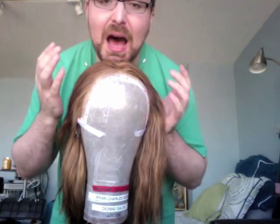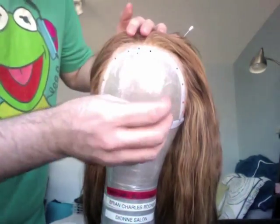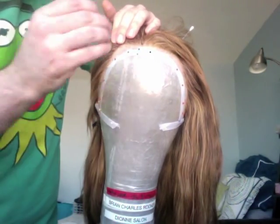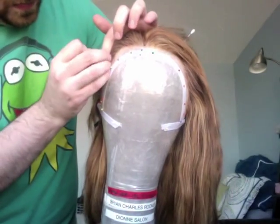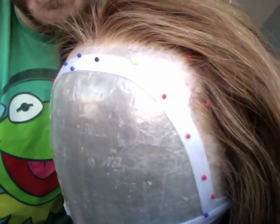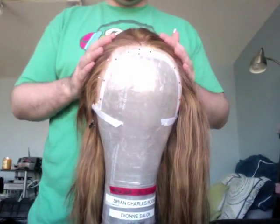If you're going to be setting, brushing, or completely restyling the wig, add stabilizing pins right at the hairline to keep the lace from stretching. Take your small-headed pins and put them right where the hair stops. As you can see, the wig is entirely blocked with stabilizing pins at the hairline to prevent stretching.